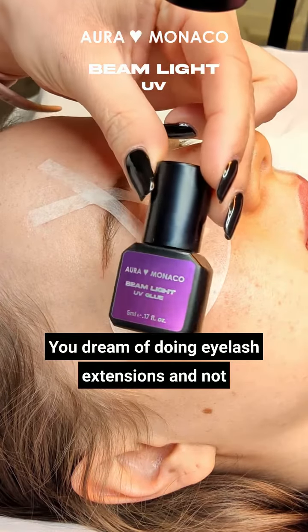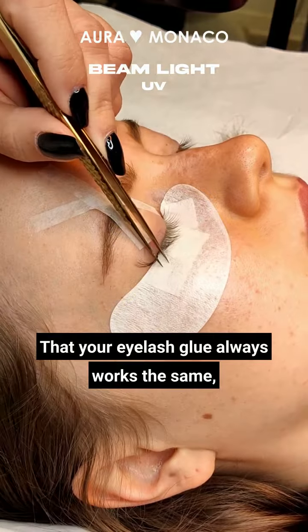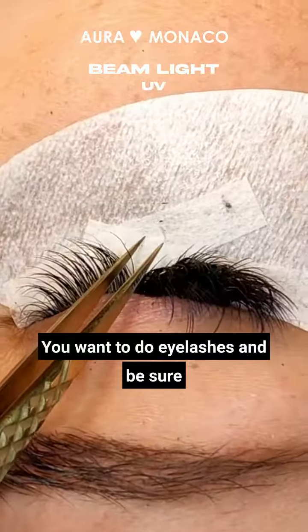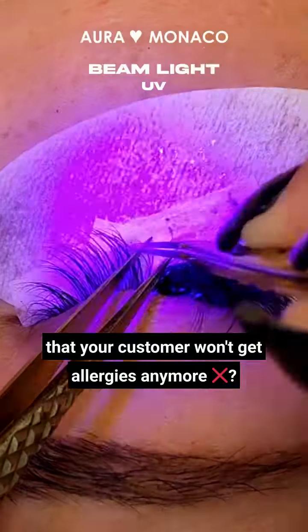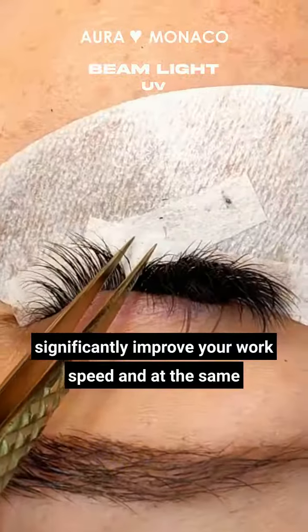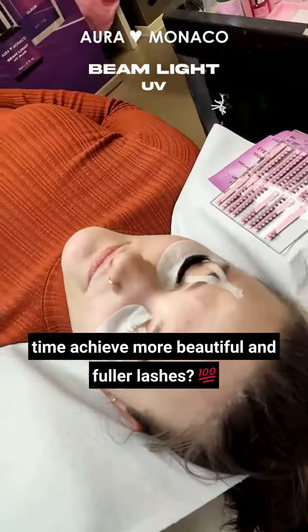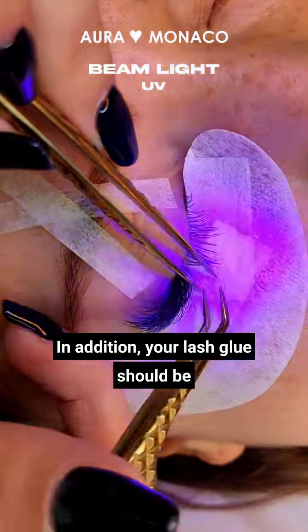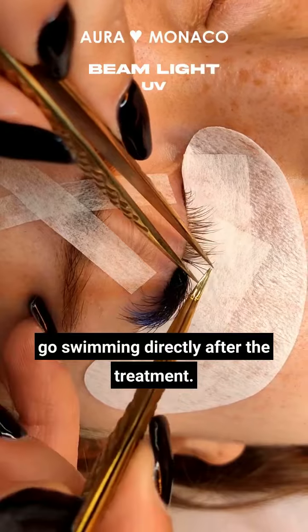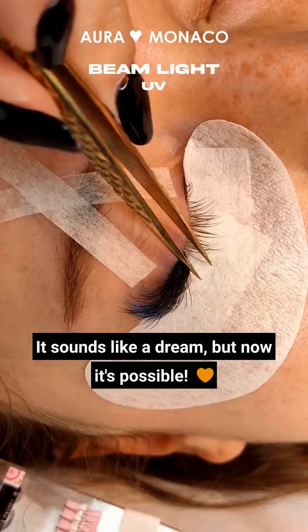You dream of doing eyelash extensions and not having to worry about humidity and temperature anymore? Now your eyelash glue always works the same, no matter whether it's summer or winter. You want to do eyelashes and be sure that your customer won't get allergies anymore? And would it be even better if you can significantly improve your work speed and at the same time achieve more beautiful and fuller lashes? In addition, your lash glue should be water resistant so that your customers can go swimming directly after the treatment. It sounds like a dream, but now it's possible.